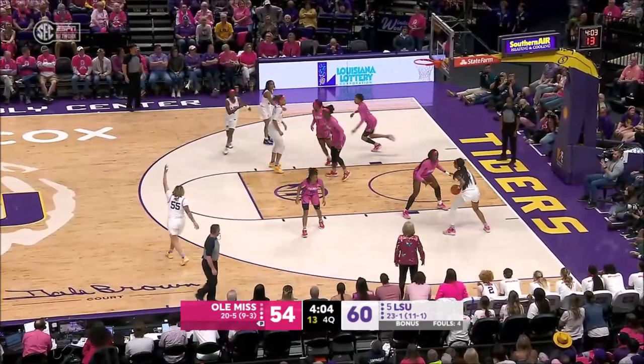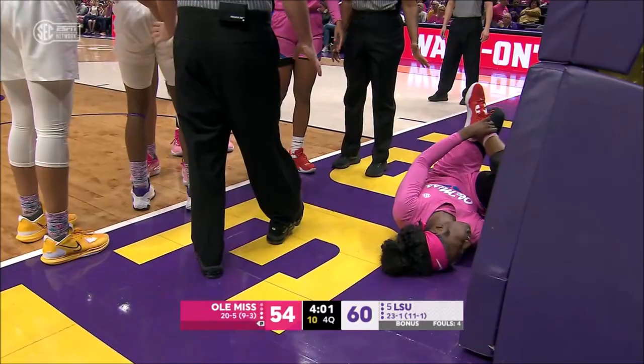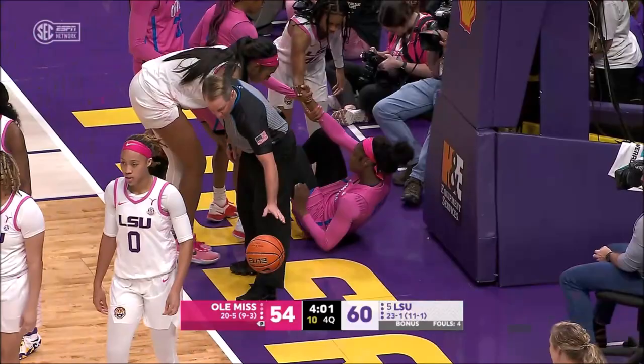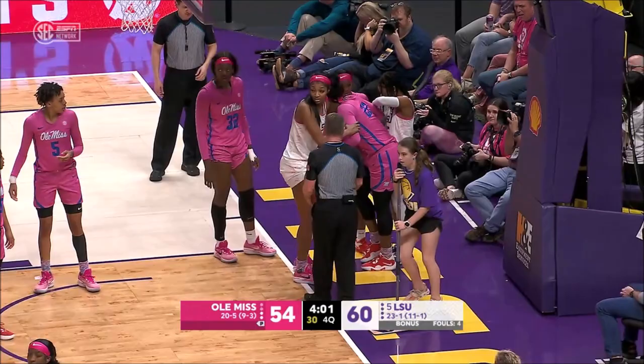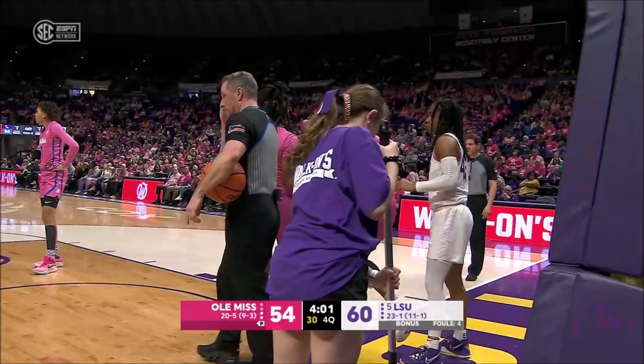Reese finds a cutting Johnson, and another pair of free throws coming. Johnson is grabbing at the right foot and ankle — correction, not Johnson, it's Singleton, helped up by Morris and Reese and her teammate Taylor. We saw Bakwe get carried off the floor, and it's Singleton's fifth foul, so she's done for the night.